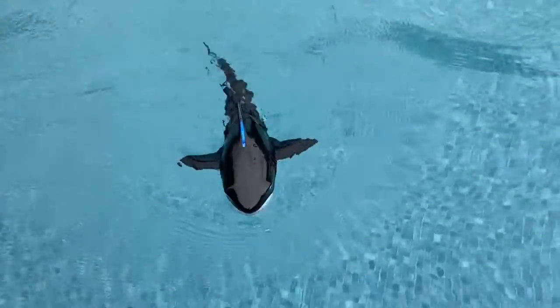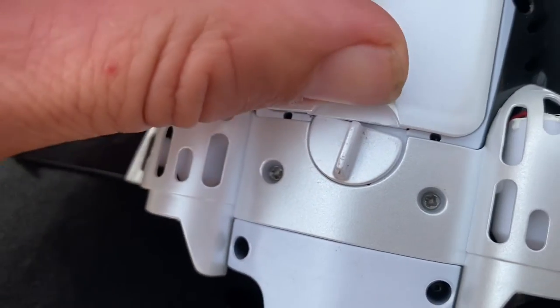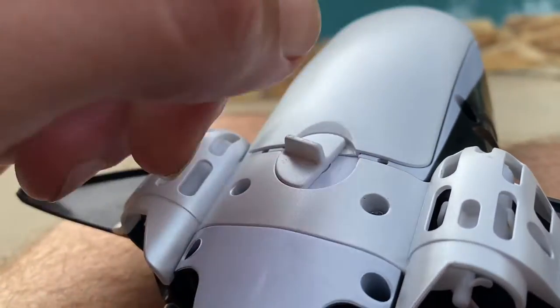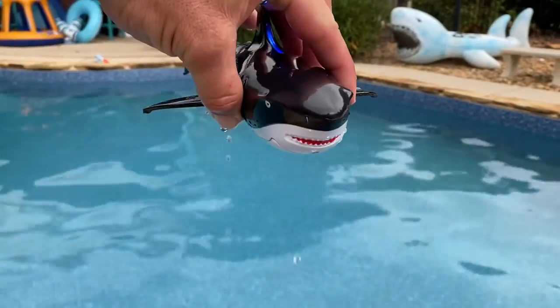Let me show you how to install the batteries and how to operate it. With the batteries charged, you want to insert the batteries into the back of the unit. Be particular about sliding this battery into the grooves provided. Press down with a little bit of force and use the latch to lock it in there. It should look something like this. Once that battery is locked in there,